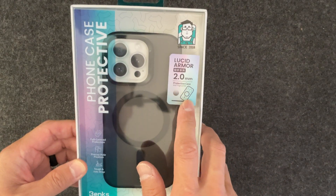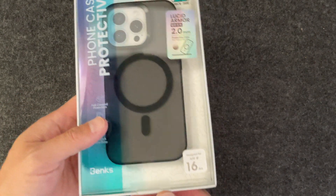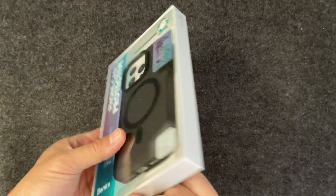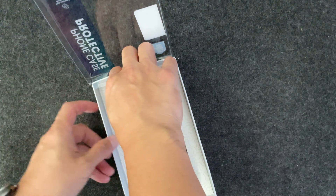You get two millimeters of thickness. It's a protective case, it's got MagSafe. I do have it in the black colorway. I did try this out for a bit and it was nice — it felt nice in the hands, offered good protection, and good strong MagSafe.